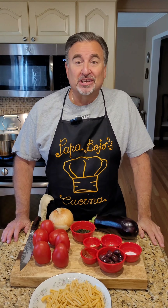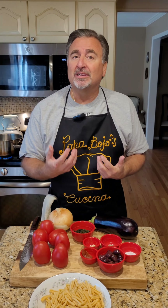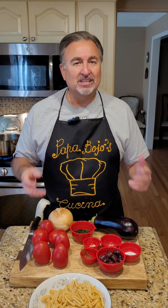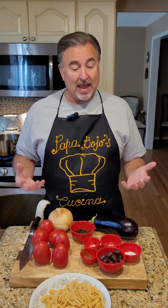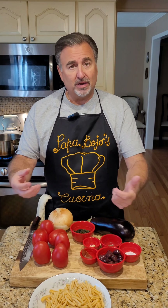Welcome again to Papa Bojo's Kitchen. Today I'm going to do another one of the specialties that we had while we were in Sicily, and this is called Pasta alla Norma. It's from Catania, and what it means in Italian is a pasta masterpiece, and it truly is. It's a pasta made with eggplant and some other ingredients that I'll go through as I go cooking along.